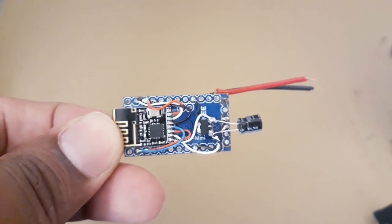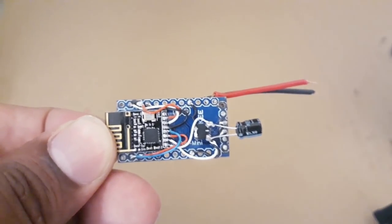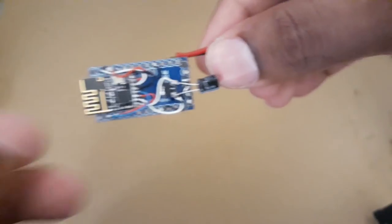Hey guys, in this video we are going to make a mini awesome receiver using Arduino. Let's get started.